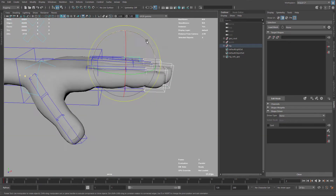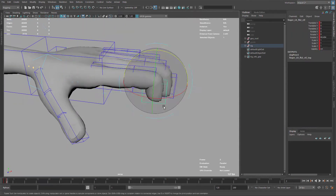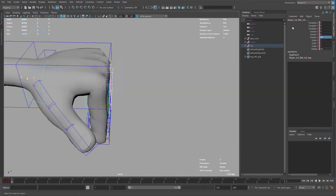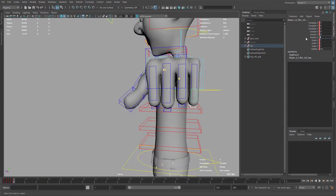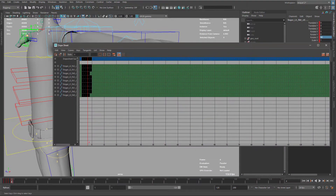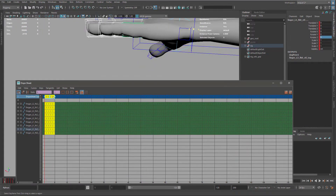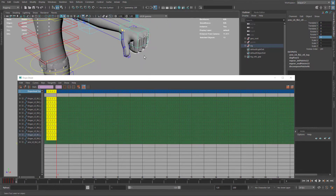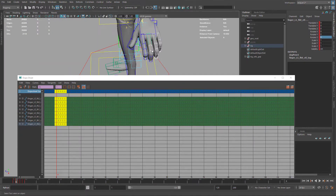Now I'm going to start with the fingers. The fingers is probably the process that takes the most time — it took around 50 minutes to finish all the corrective blend shapes for the fingers. The first thing I'm doing here is creating a range of motion, which is very useful for the fingers. We have a lot of positions, a lot of parts — 5 fingers and 3 bones for each finger — so it's quite a lot of poses to handle.